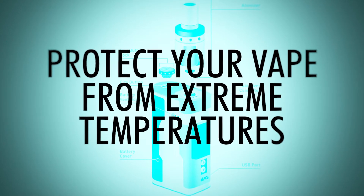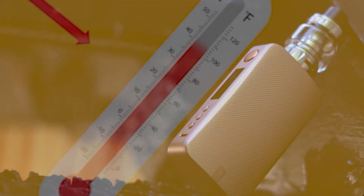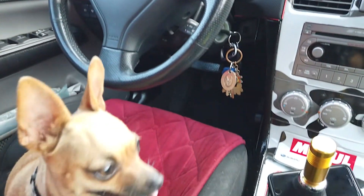Number five: protect your vape from extreme temperatures. Batteries are made up of chemicals, and like all chemicals, when they heat up the properties within the battery begin to expand. With the summers we've been having, it's certainly a bad idea to leave your vape in the sun of a hot car with its windows rolled up.